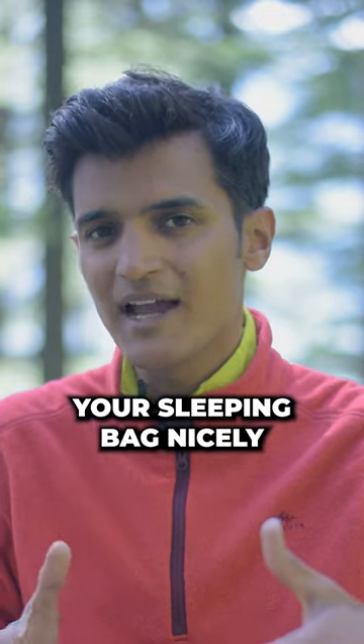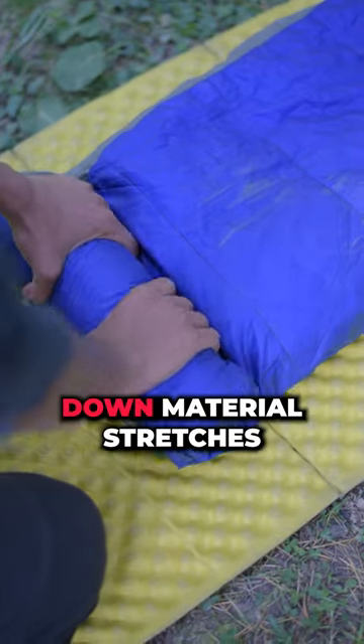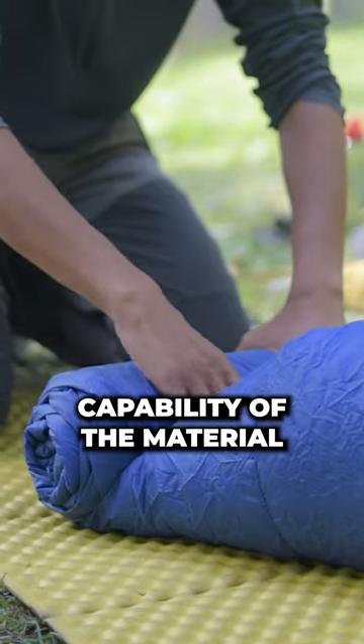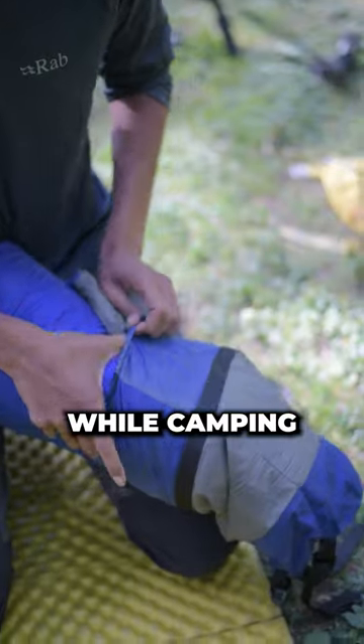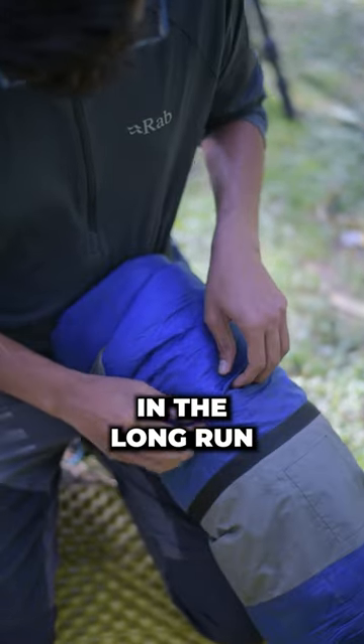Rolling your sleeping bag nicely can actually reduce its life. When we roll, the down material stretches with every round, and this can reduce the capability of the material to maintain its loft while camping. And this will definitely impact the insulation of the sleeping bag in the long run.